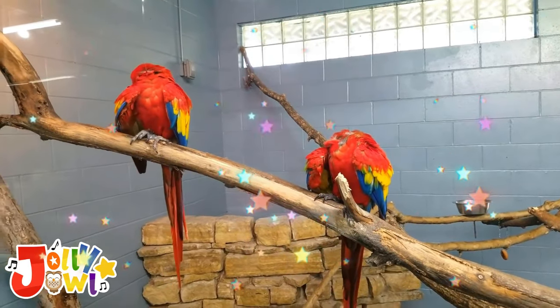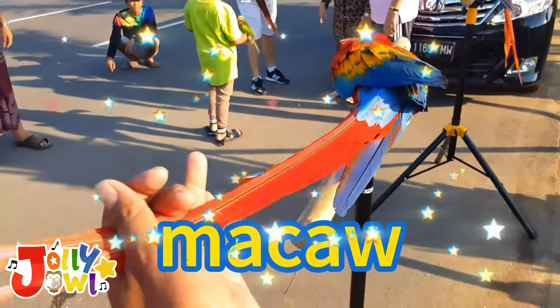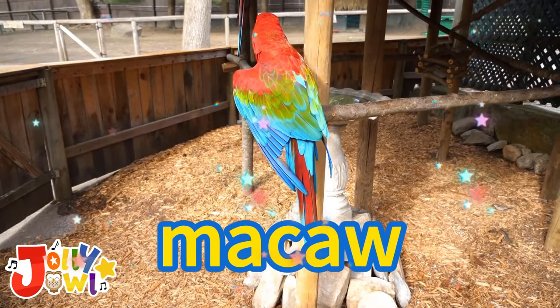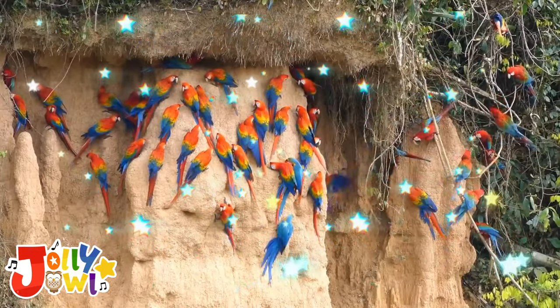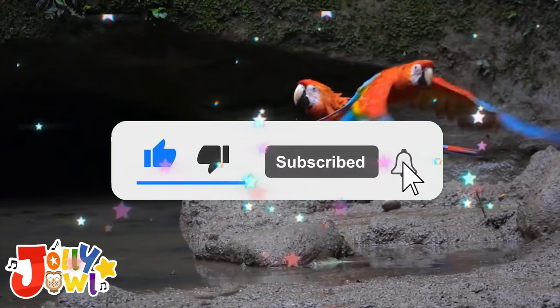Can you spell macaw? Yes — macaw: M, A, C, A, W — macaw! This is the end of the video. Thanks for watching. Please don't forget to like and subscribe. Goodbye!